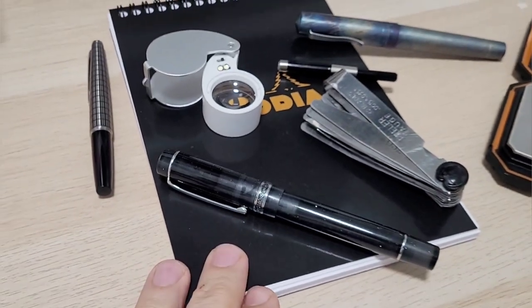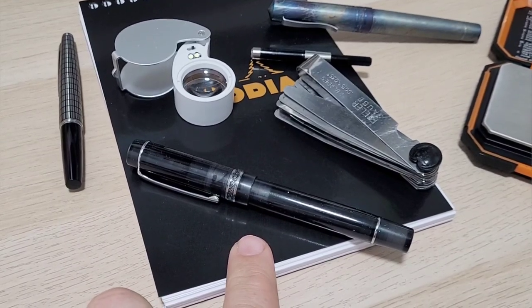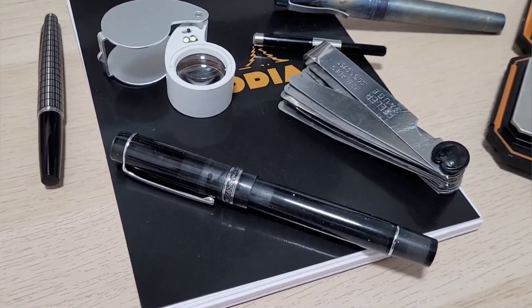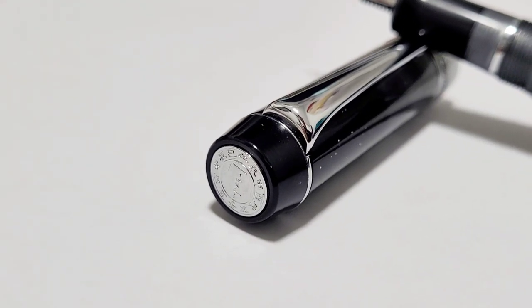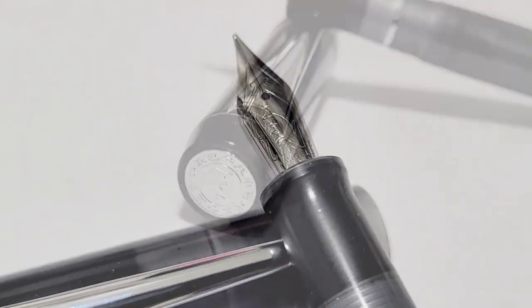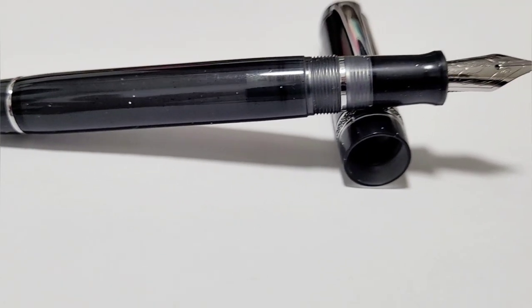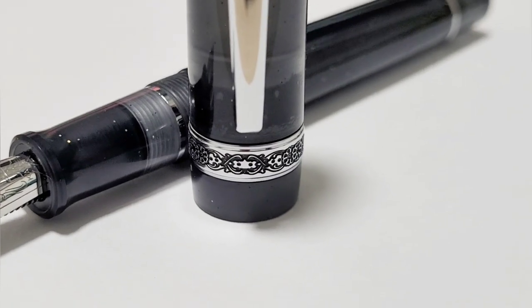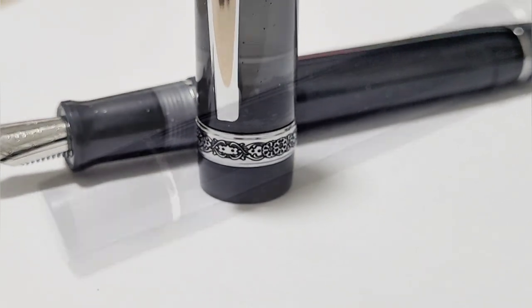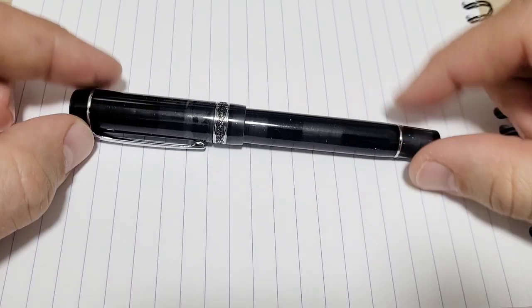I'm going to roll through the pen and give you my thoughts — dimensions, comparisons, all that type of stuff, plus little improvements I've noticed. But first let's just get right to it with some glamour shots. Hope those close-ups helped you out.